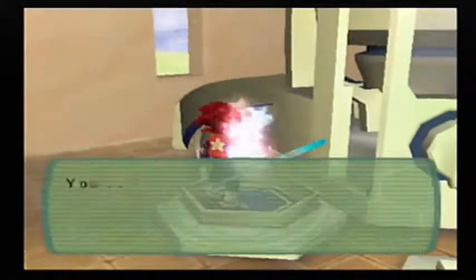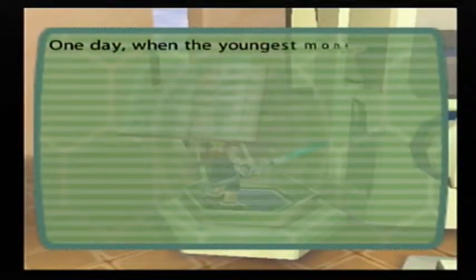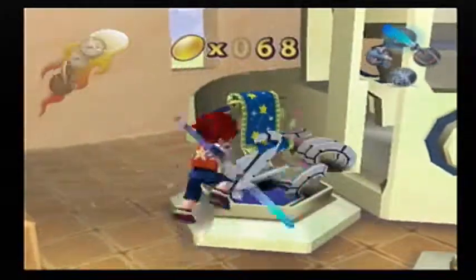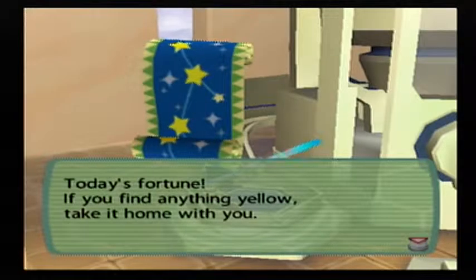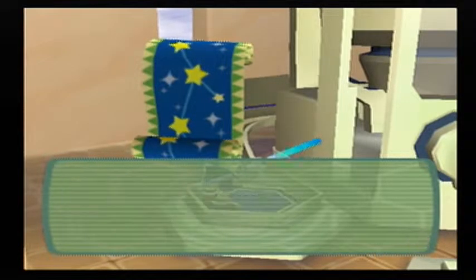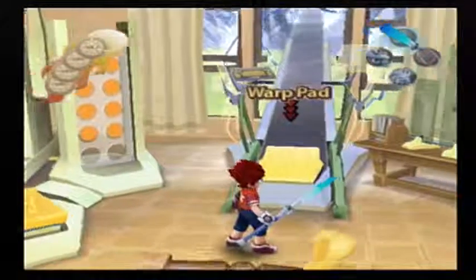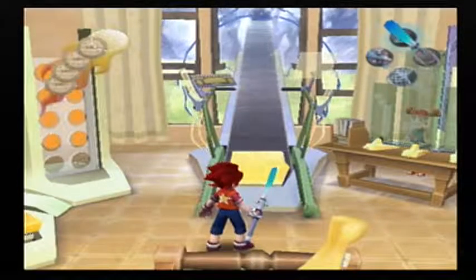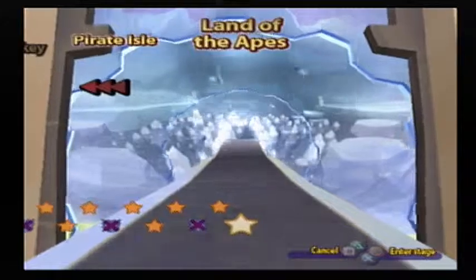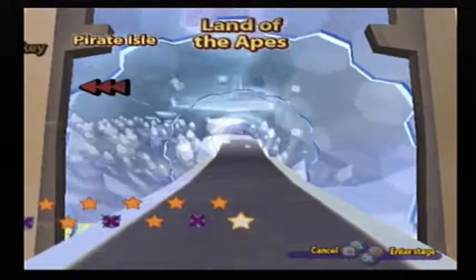Let's just do the gacha box and that'll be it for this video. It's a cool level, but that was a really unorganized level. It's a fortune — today's fortune: if you find anything yellow, take it home with you. Your fortune is good today, but don't take it too seriously. That's about it for this video. In the next one, we will be going to Land of the Apes. I'm the Terminion Hero, and I will see you then.